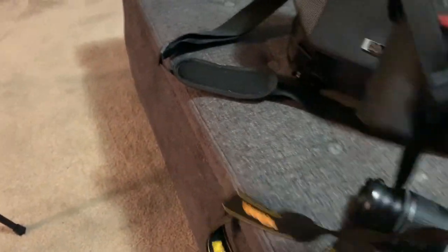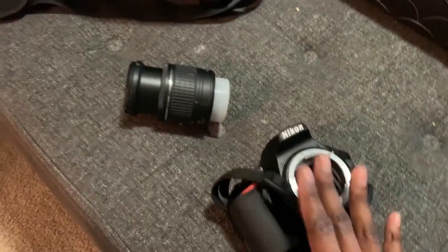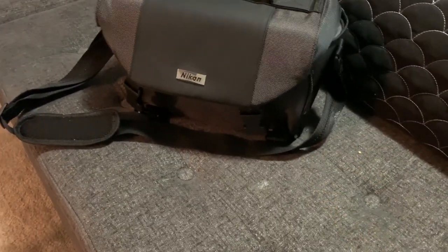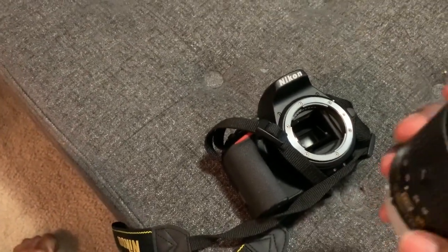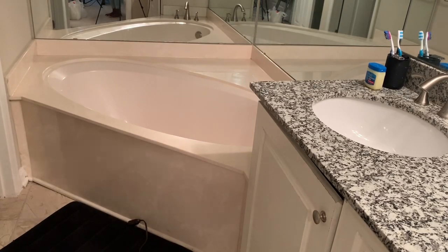Of course, we can't do this without a camera. This is my Nikon D3500 — it's a pretty good DSLR camera. Right now it doesn't have a lens on it, but I'm going to use this lens for today's shoot. I have two other lenses: one is for long-range shots and the other has good background blurring capabilities.